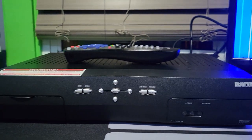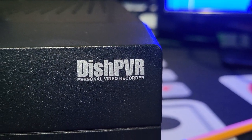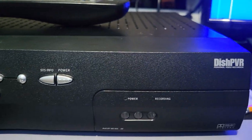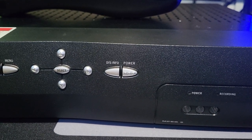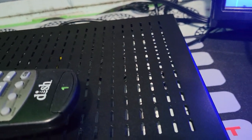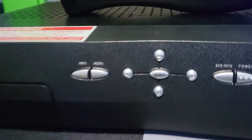We have here a Dish Network 510 PVR receiver, which stands for Personal Video Recorder — they're also calling them DVRs, Digital Video Recorder. This receiver came out around 2002. It's the 510, so I think it's the third version after the 501 and 508. The big difference with the 510 is the hard drive is a little bigger — I think it's double the space, going from 50 hours to 100 hours of recording.